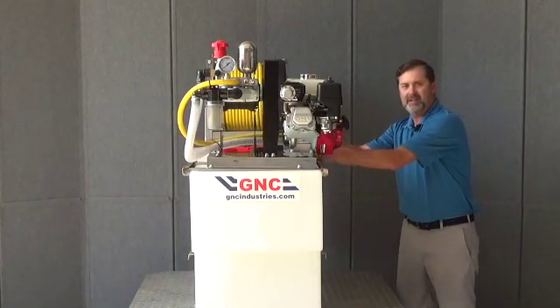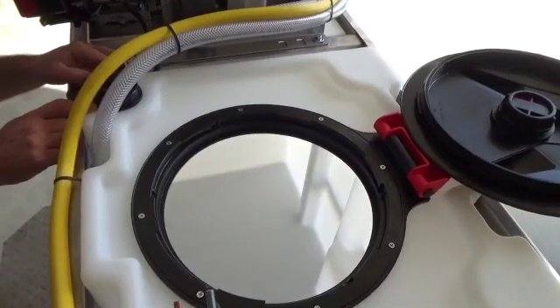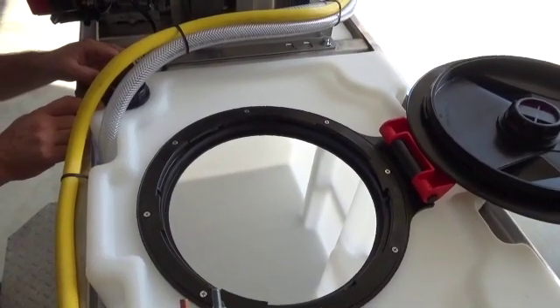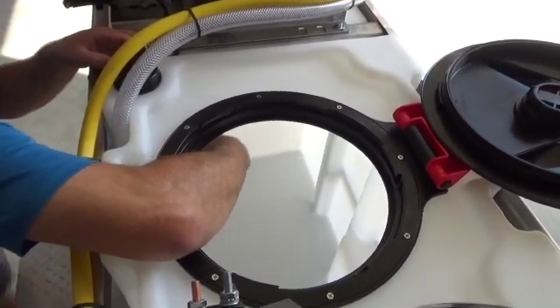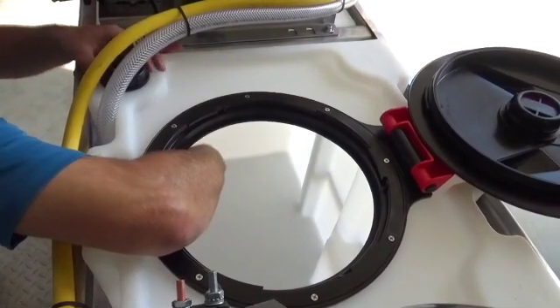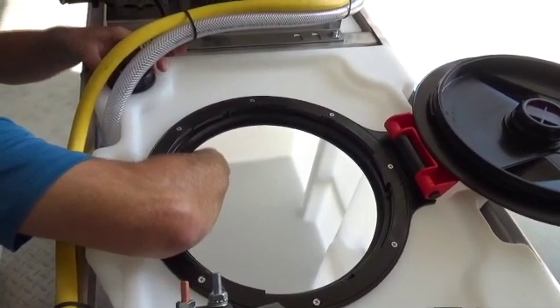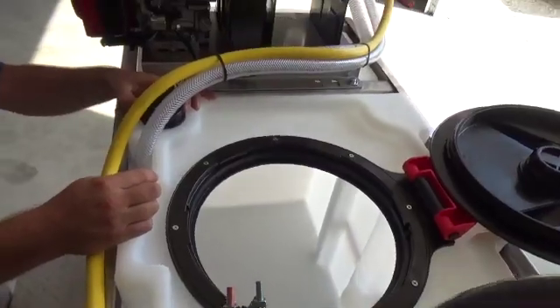Now let's come over to the other side of the tank and inspect the bulkhead fitting and the pickup tube. The last thing we want to check when diagnosing a suction leak is our suction pickup tube. This is a PVC tube that runs all the way down to the bottom of the tank and connects at the top of the tank with a bulkhead fitting. We want to make sure that this tube has no cracks, no deterioration, or no clogs.